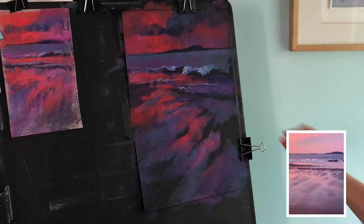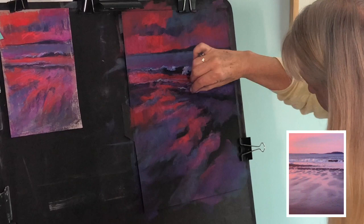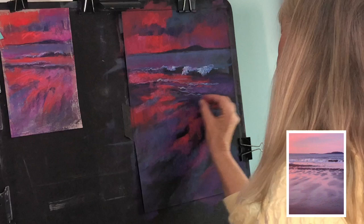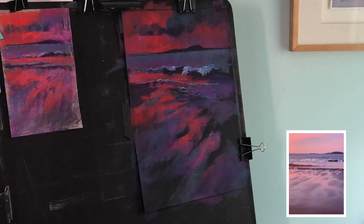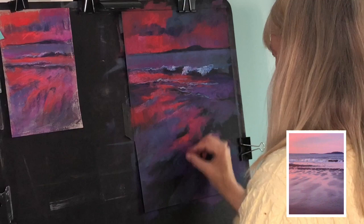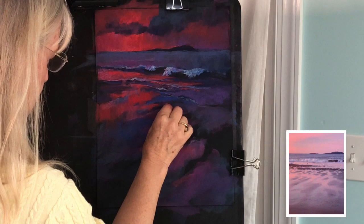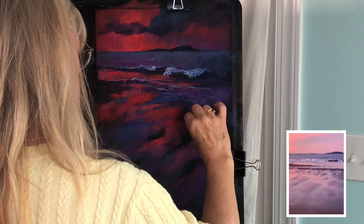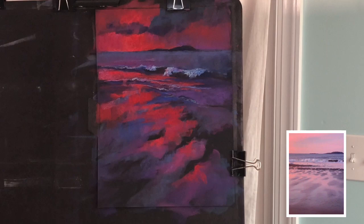Beautiful — you get that gorgeous, rich red that's pure and vibrant. The foreground is that backwash of the water going back and I'm trying to find the variety in the shapes as you can see in the original photo, but I don't want to over-define it. I want to keep the ambiance, the feeling of it, and not all the details. I haven't used red for a long time and I was having so much fun with it. The red, purple, and blue just makes a nice analogous combination for a nocturne.